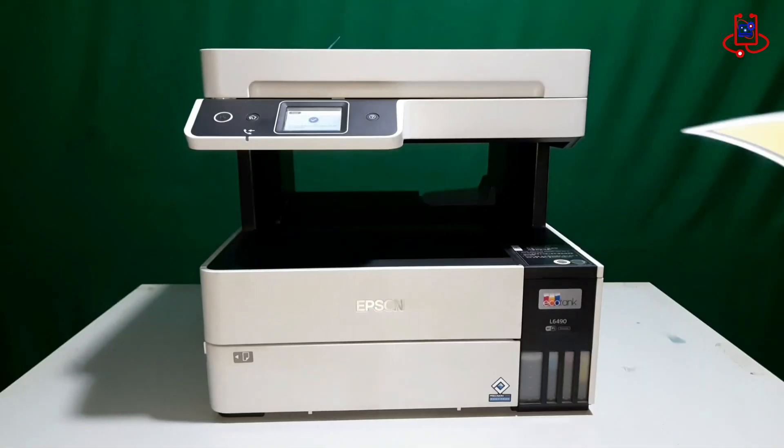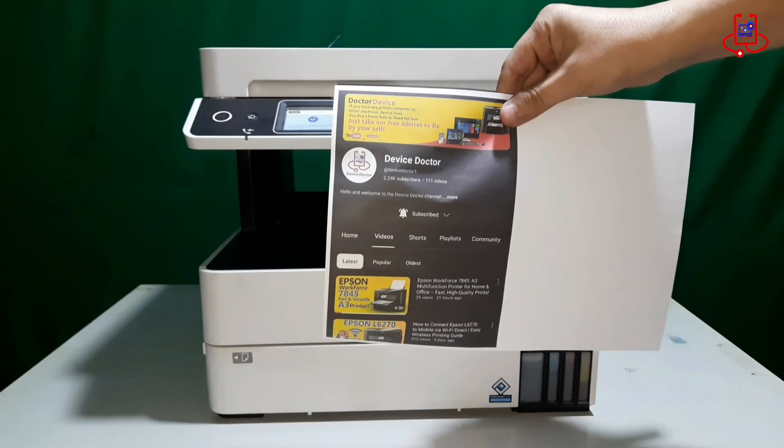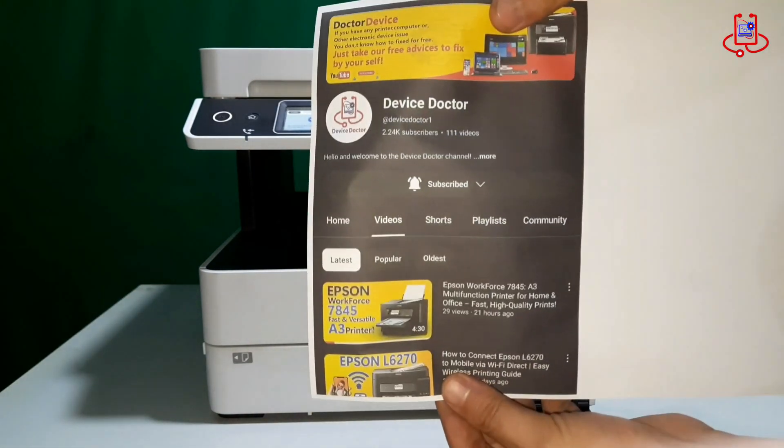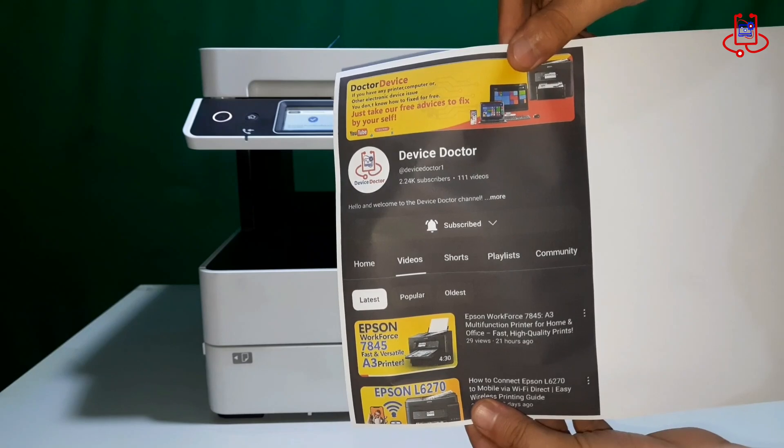I hope you followed the steps in this video correctly and that you've successfully printed your document too. Don't forget to like and subscribe to Device Doctor for more helpful videos.